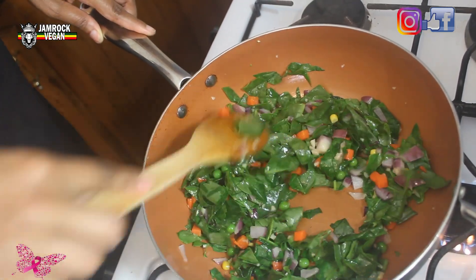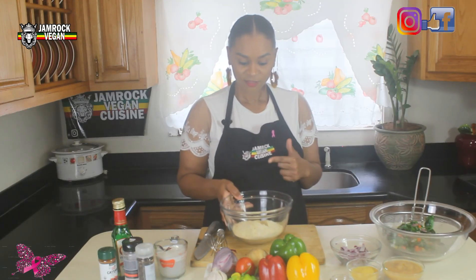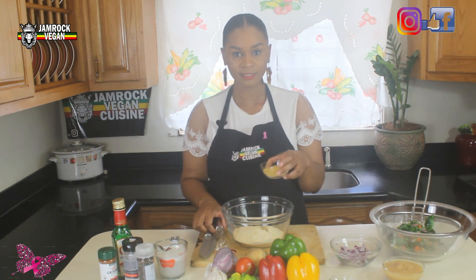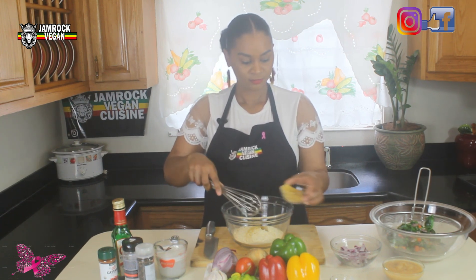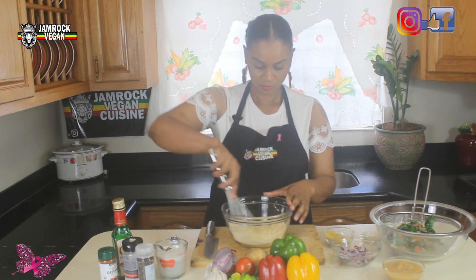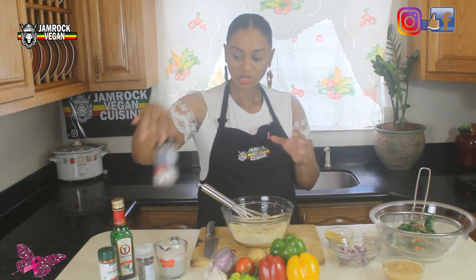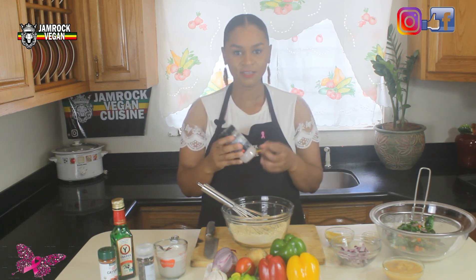Don't worry about salt and pepper on the vegetables — we're going to season the chickpea flour. For the chickpea batter, add the dry ingredients first: a little bit of nutritional yeast, the onion powder, and some black salt. Black salt has a nice eggy flavor.